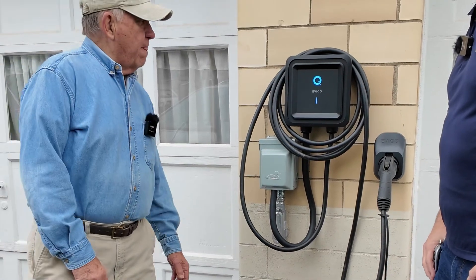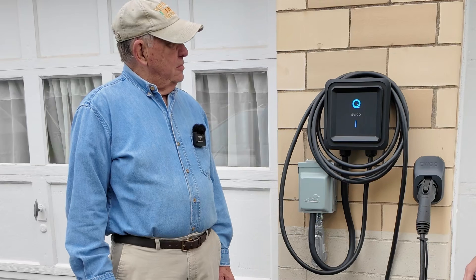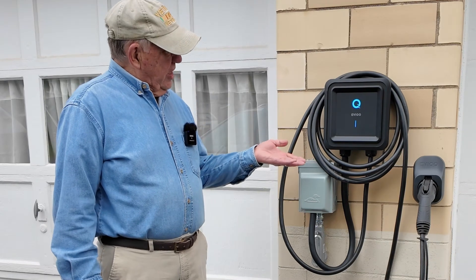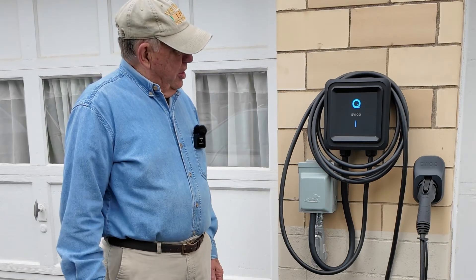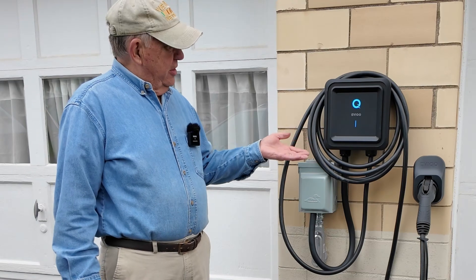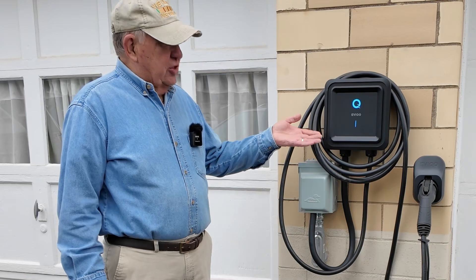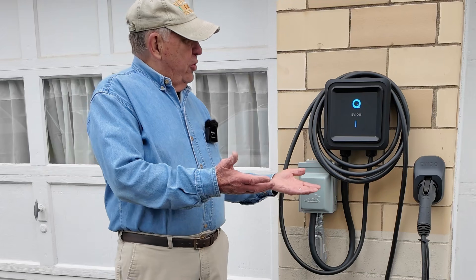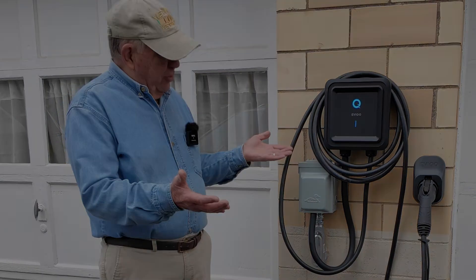Thanks for taking me through the install, Larry. I appreciate the look at the EVCO EVI Power Generation 2. I hope it keeps you charged up for many years to come. So far so good — we're happy with the EVO and hoping they can make a lot more of these. It was an easy installation, everything was explained well, good quality on things, and we're really happy with it.